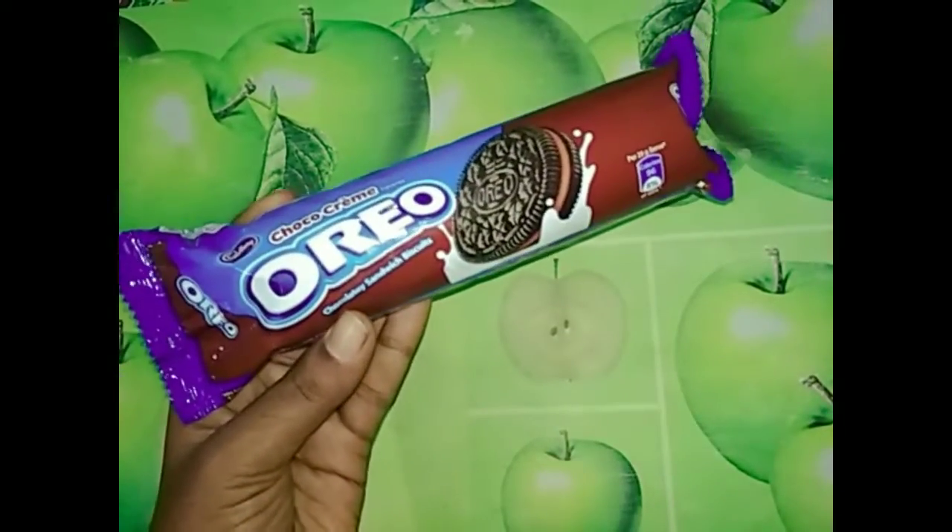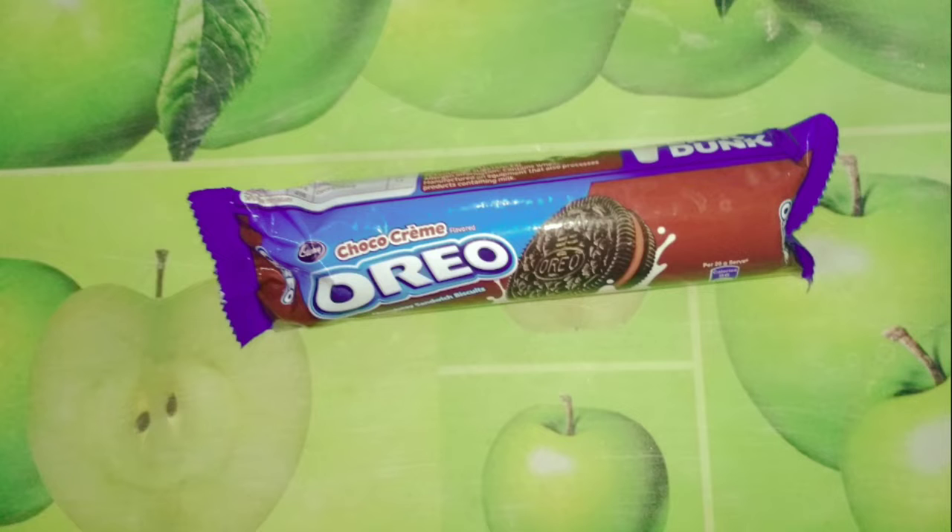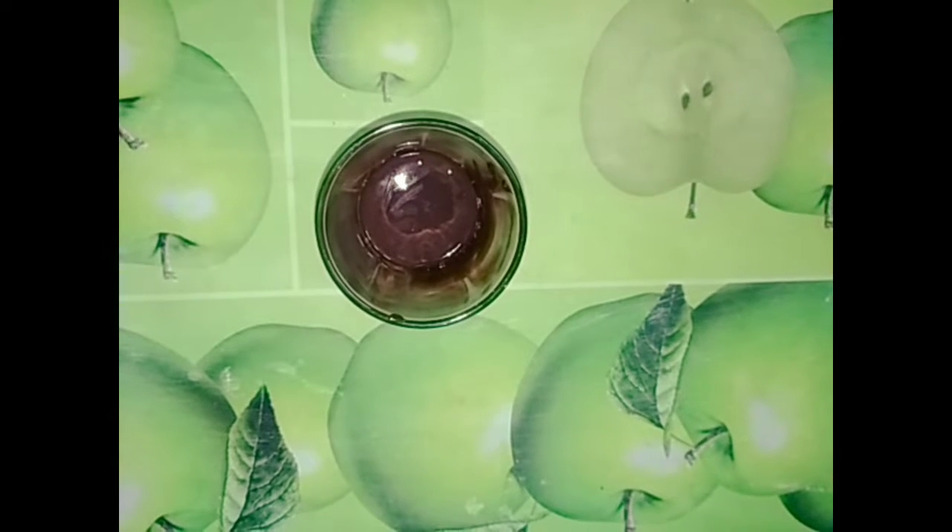This is a chocolate cream. The white cream is also available in flavors like strawberry and orange. I'm going to show you a little bit of chocolate — it melts the dark chocolate and it melts the white chocolate.